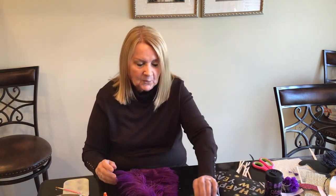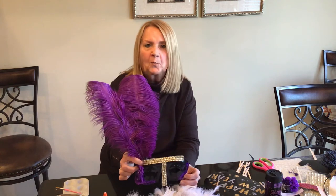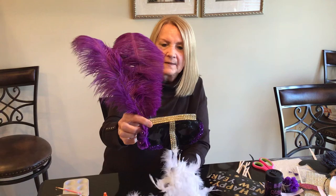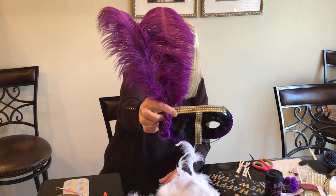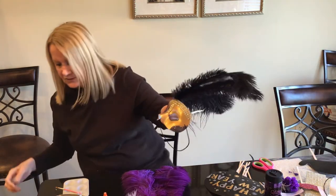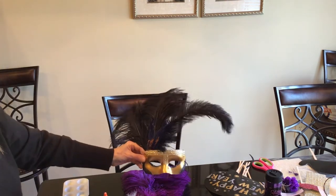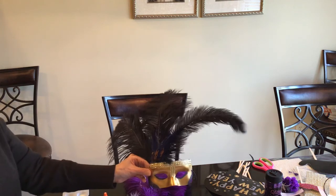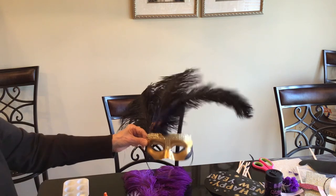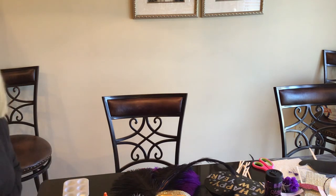Thanks so much for joining me. I hope you have a wonderful, wonderful New Year and I hope you like this project. Let me bring the masks a little closer to you. You could even use this as a centerpiece — that would be so cute at the top of a vase. Happy New Year, everyone!